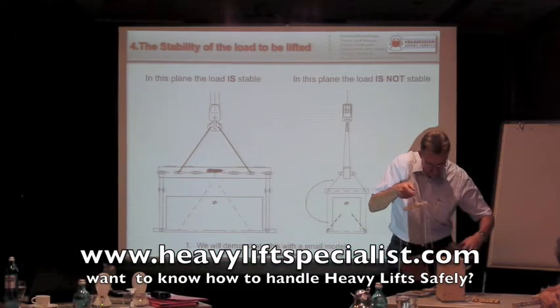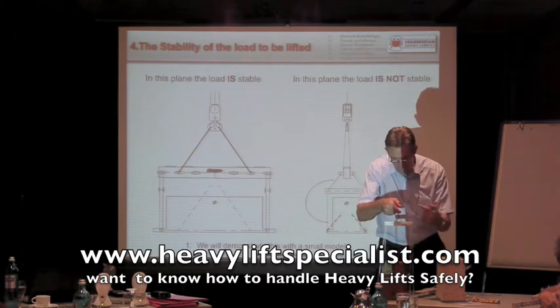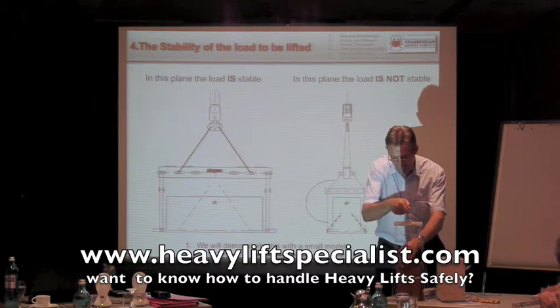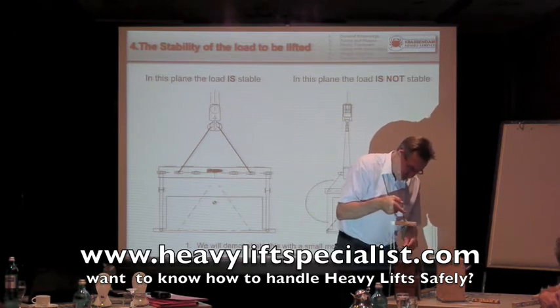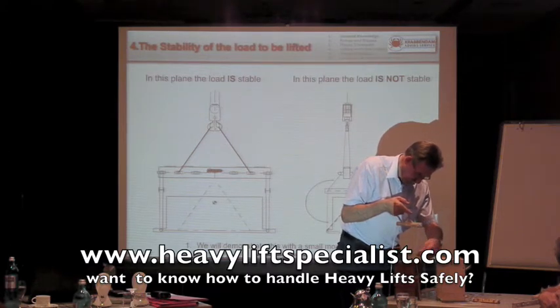If I increase the center of gravity again, I'm definitely unstable in this direction. See, it falls over. If I take this, you see — there we go. You cannot lift it; it's unstable. In this direction, I'm still stable. Now watch what I do: I take two spreaders and make the slings spread — one here, one there.